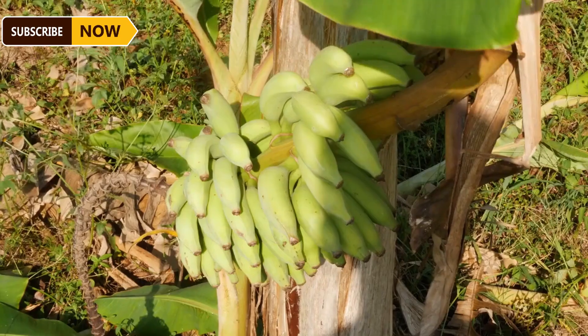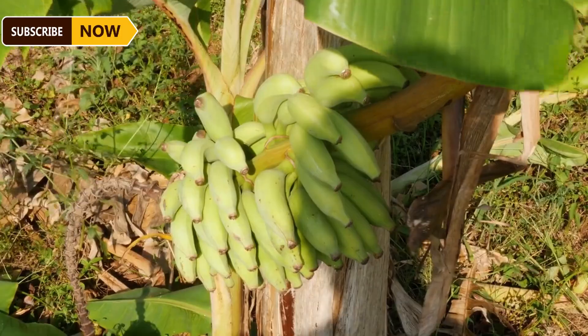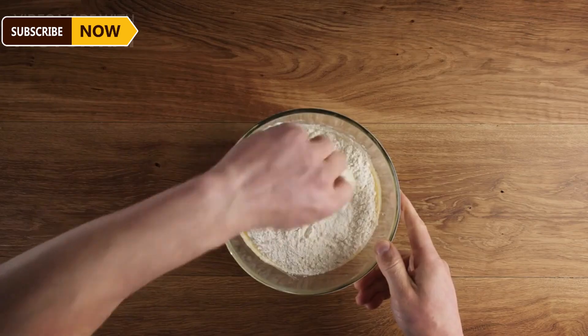Bananas can also be used to make banana flour, a healthy alternative to wheat flour in various recipes. These green bananas are dried and ground into a fine powder, and with a modest initial investment, farmers can produce banana flour and market it to retailers.